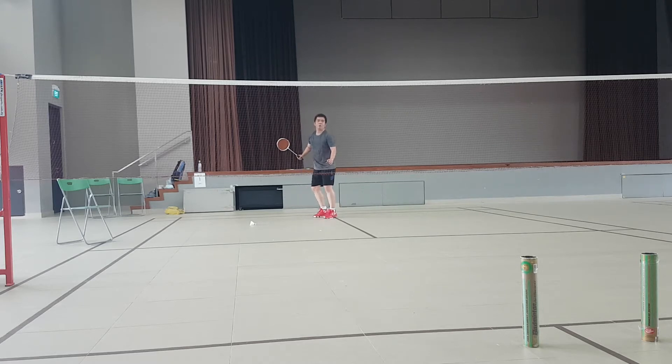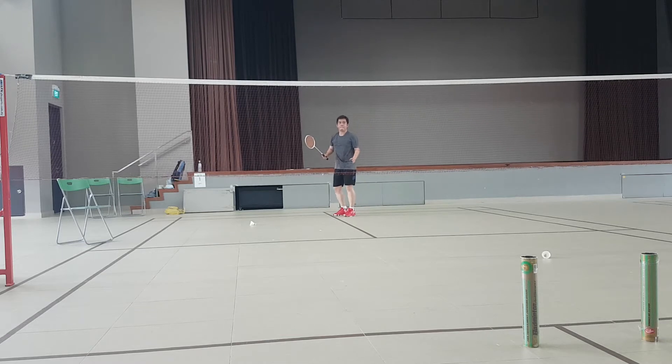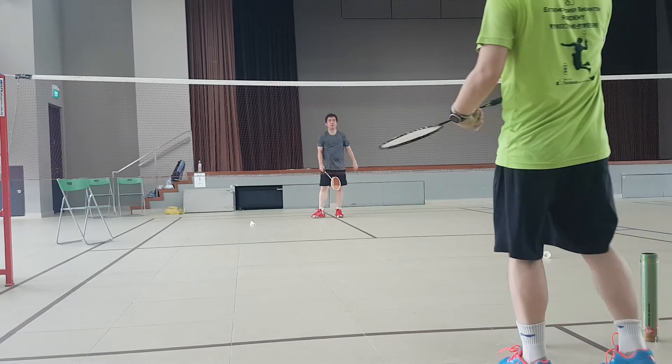Good shot. Good. That's a good one. Yeah, slowly now. Once you go to the net, then you have to adjust again. Not too hard. Yes, good. Perfect. So as long as the trajectory is going down, it's fine. So don't get tempted. Once you keep on smashing, go down, go down, go down.